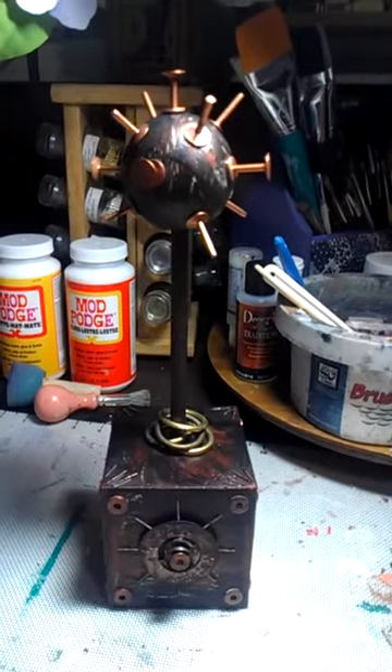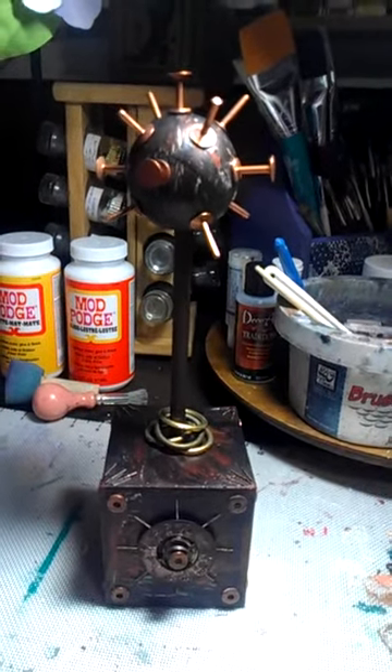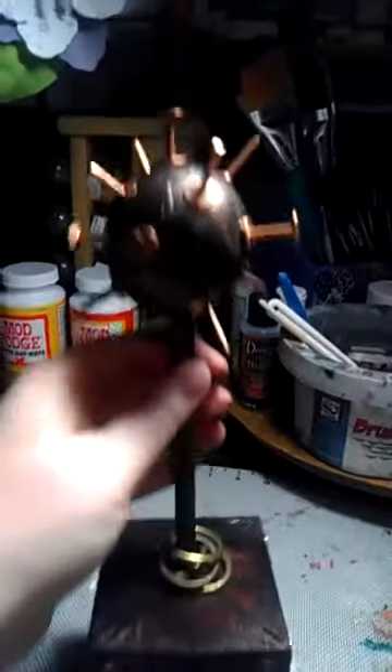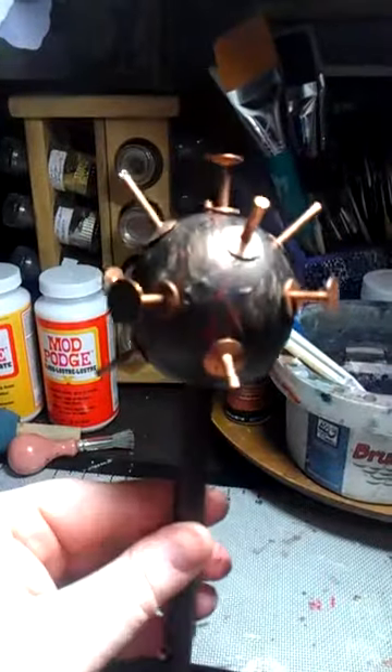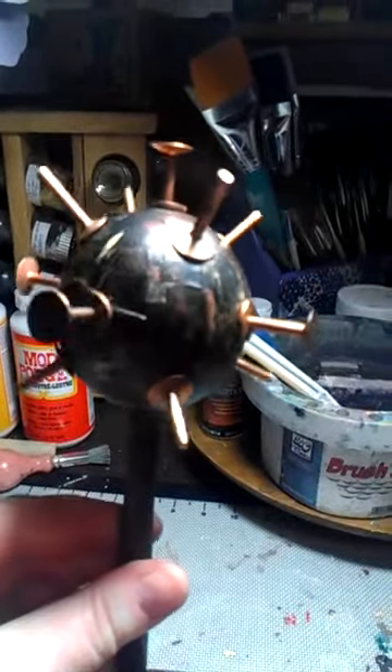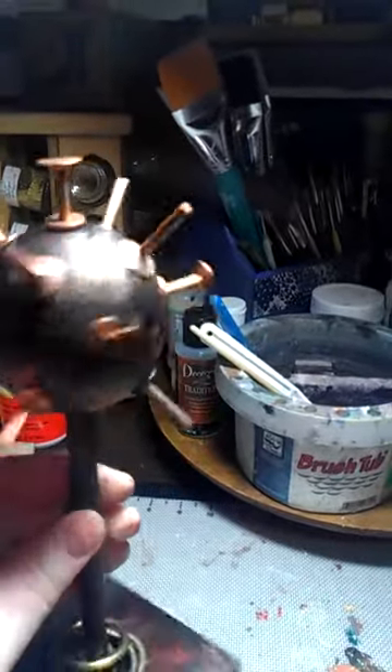I spread with my finger a layer of Alene's Tacky Glue on there, and before it even started to dry, I painted over it. When it all dries, it cracks — there are cracks and runs — and you can see some of the book text through it.